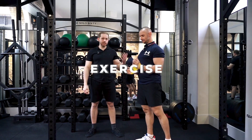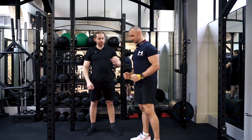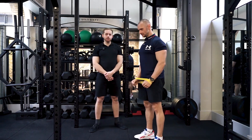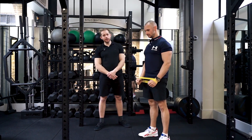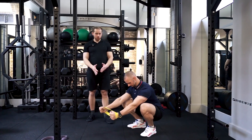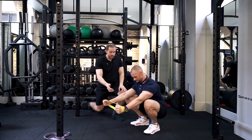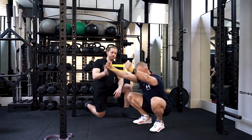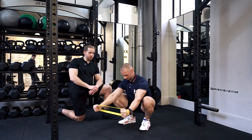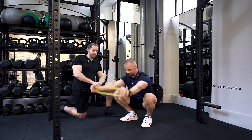We're going to be doing a deep squat hold whilst using an elastic band, prioritizing mobilizing in the overhead position. The athlete squats down, creating tension on the band. Starting with flexion movements — coming up and down whilst pushing on the band as much as possible.